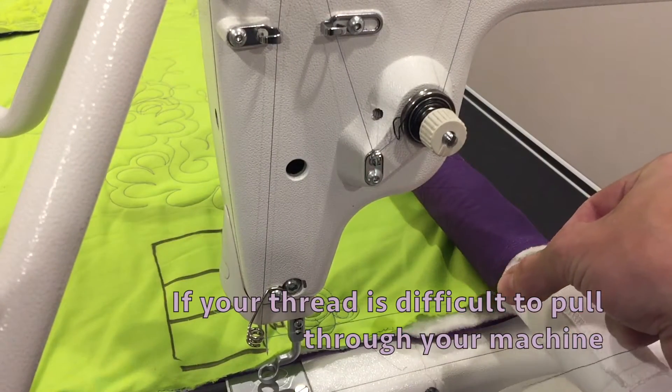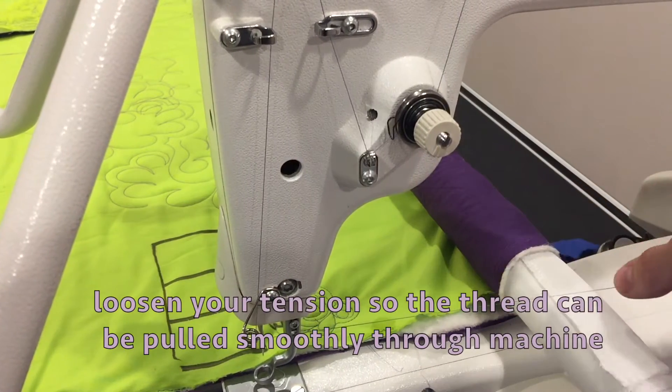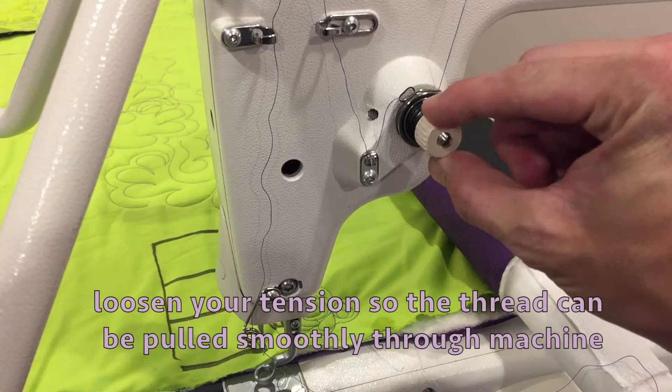If your thread is difficult to pull through your machine, loosen your tension so the thread can be pulled smoothly through the machine.